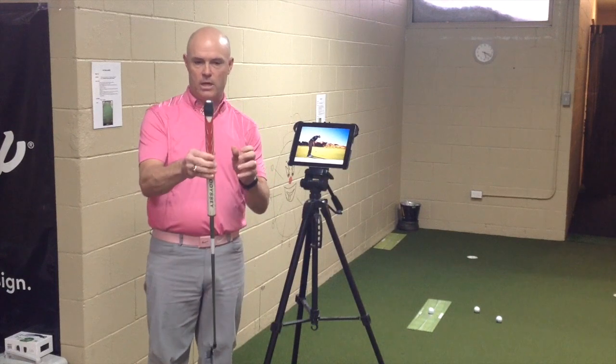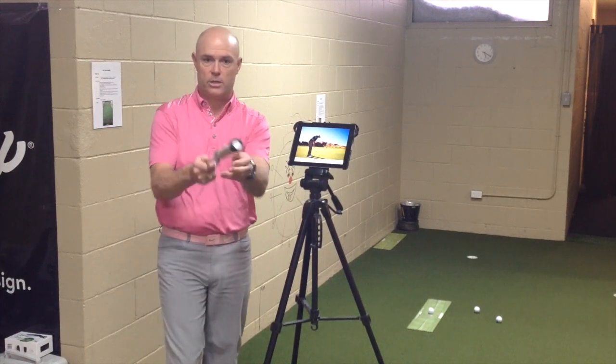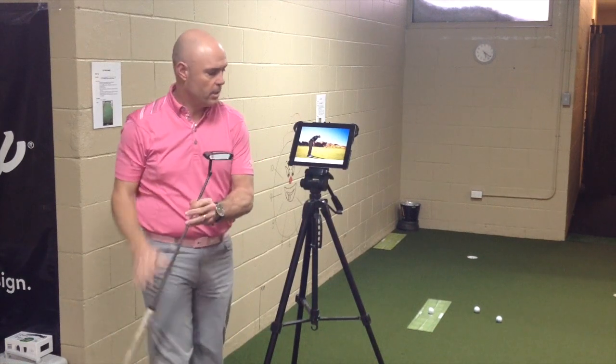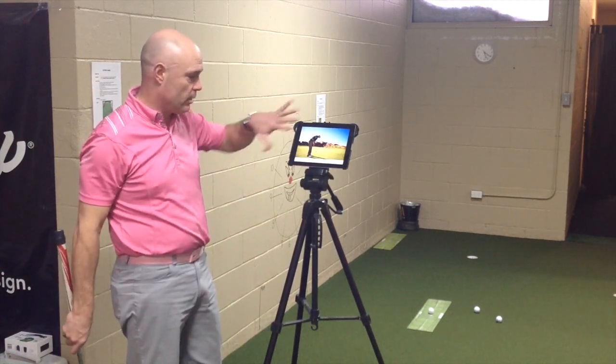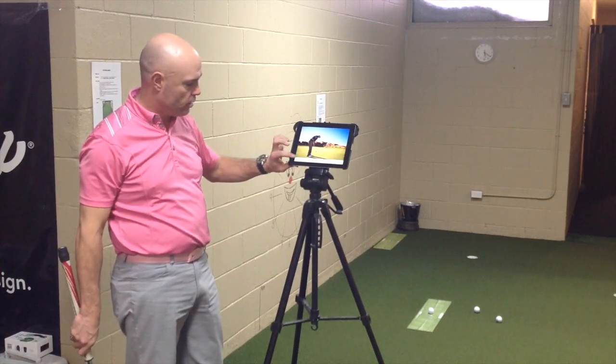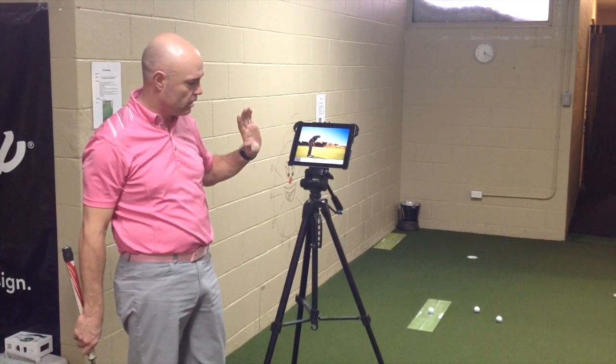Now once you've got it attached, it looks like this. You can see how the stick man is attached. You have it loaded into your iPad, so I've got it up on the main screen here. And all you're going to do is press the record button on the far left.